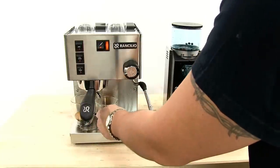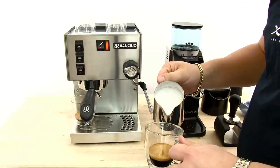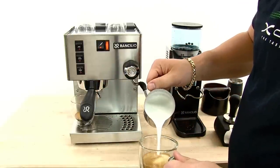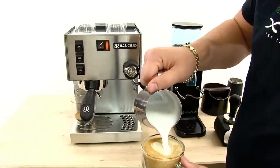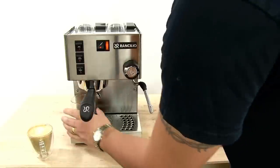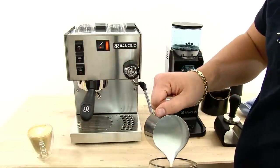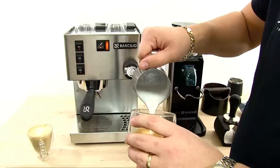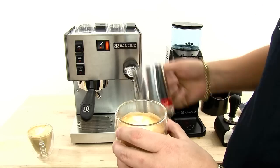Now that I've extracted my coffee I'm going to add the milk. I may have just a little bit short on milk for the first one, but there's two cappuccinos done.